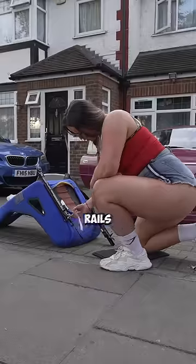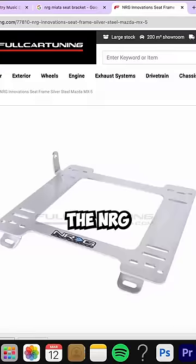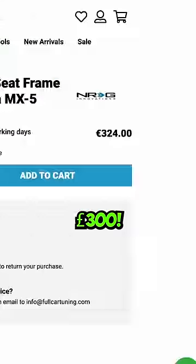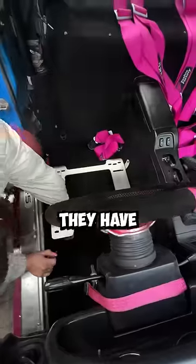Problem number one: the seat rails from the old seats don't fit my new ones, so I have to buy the NRG ones which cost £300. After three weeks, they have finally arrived and even though they do fit perfectly, they have now made another clear problem — height.